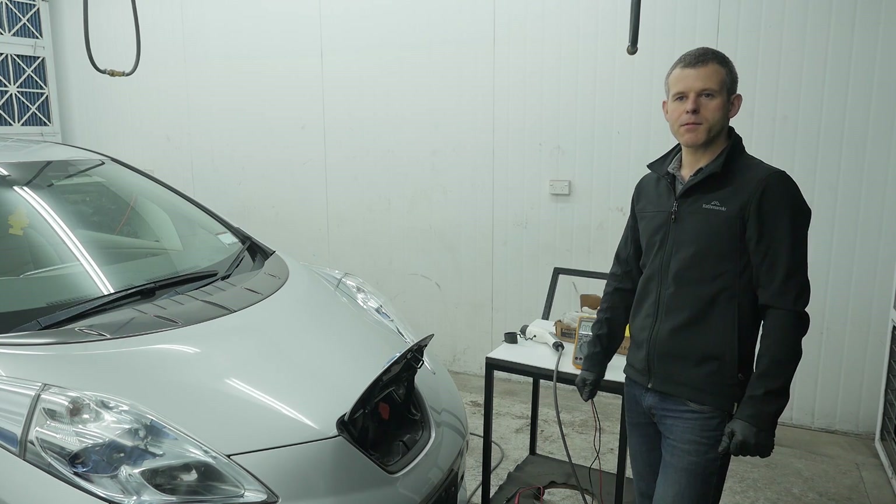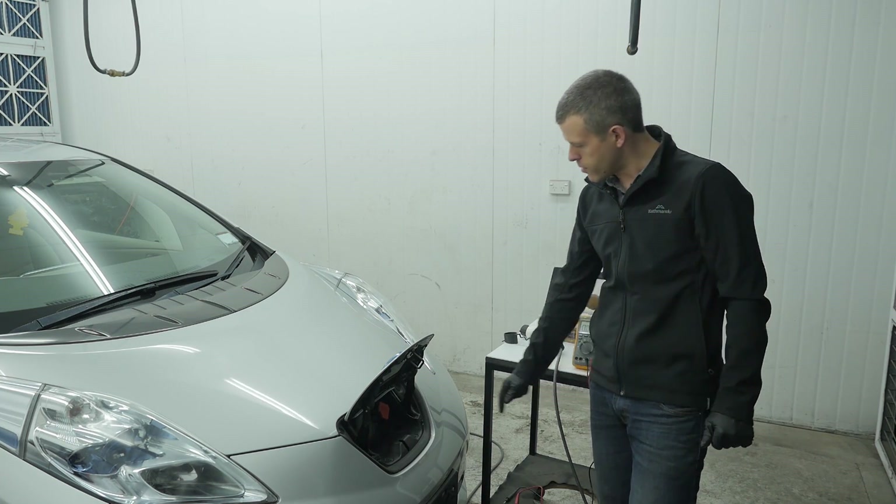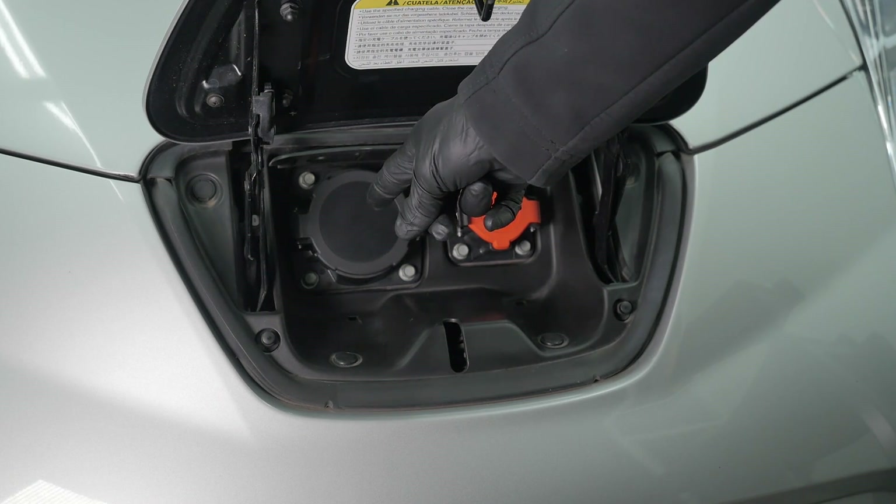This particular car came to us with the owner reporting that it wouldn't charge on the J1772 charge port, which is this one here, but it would charge on the CHAdeMO Quick Charge port, which is that one there.